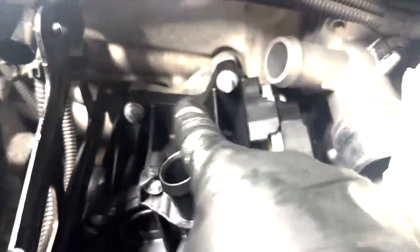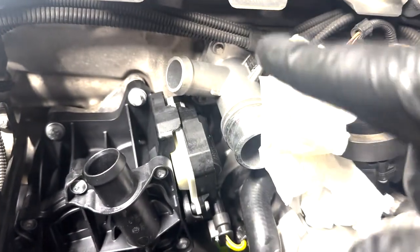The torque spec for these bolts is 8 Newton meters, and the torque spec for the one that goes to the block is 10 Newton meters.